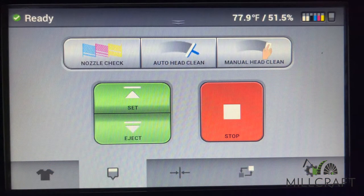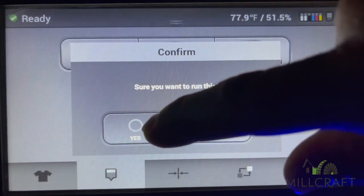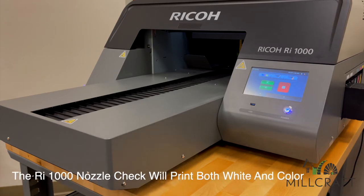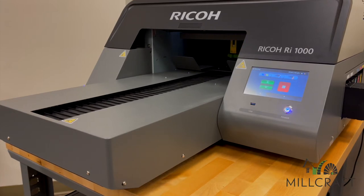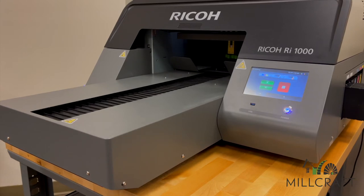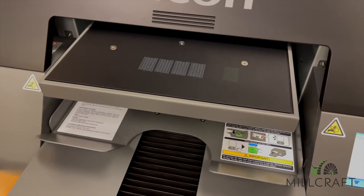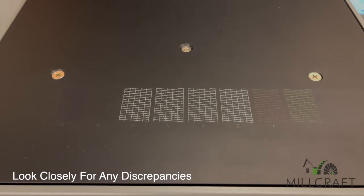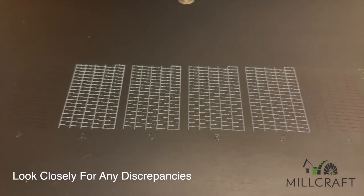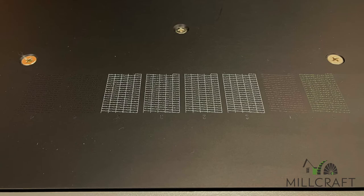Now that the platen is in the correct location, we can proceed with the nozzle check. Press the nozzle check button and confirm the action by pressing the yes button when prompted. The printer will now print a nozzle check for you to review. Just like with the RI-2000, you will want to examine the print for any discrepancies or missing channels. Ours looked perfect on both the RI-2000 and RI-1000 and we are ready to print.